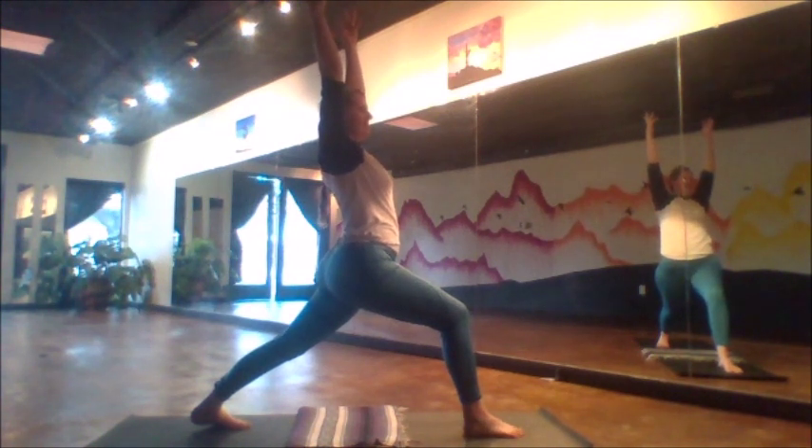By the time we finish this pose, it's been about a minute of these poses already. Notice any changes in your body from the very first breath, rolling the shoulders back, to this power pose here.